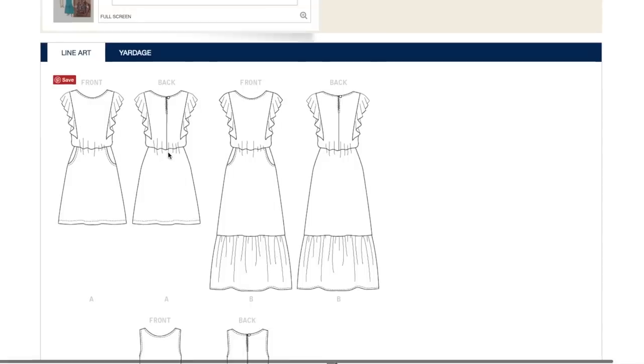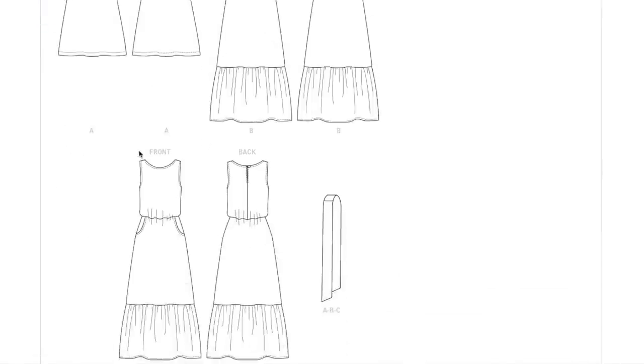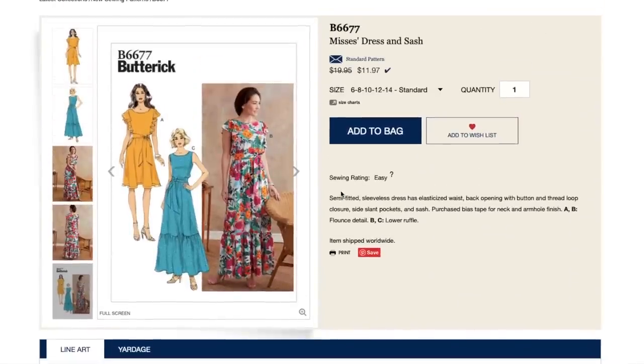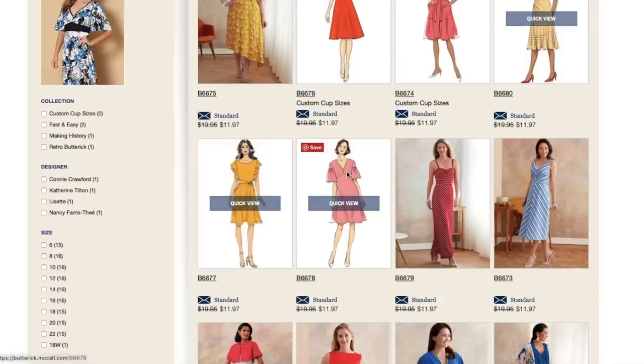This one's really cute. It's hard for me to buy a pattern that I really only see myself making one version of. I want to like this peasant-tea version, but it's just not something I'm normally drawn to.